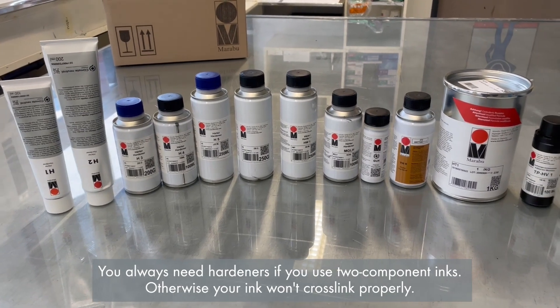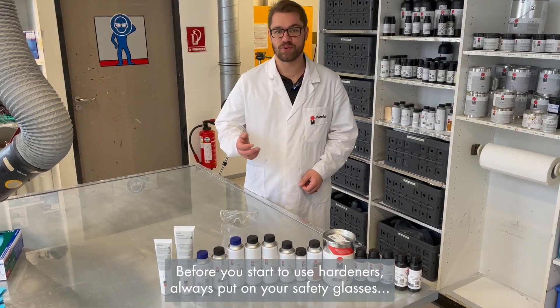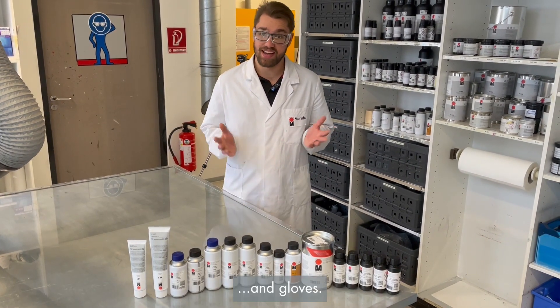You always need hardeners if you use two-component inks, otherwise your ink won't cross-link properly. Before you start to use hardeners, always put on your safety glasses and gloves.